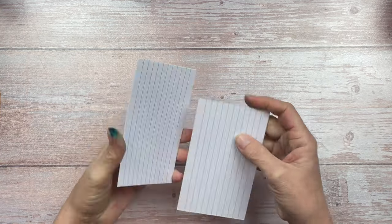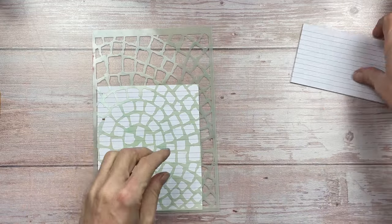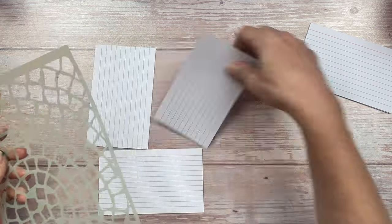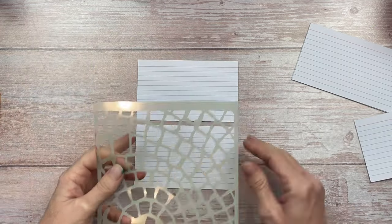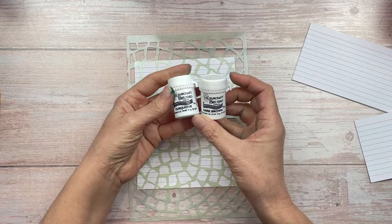Hello crafty friends! I haven't made one of these mass make index cards videos with giveaway in a little while, so I thought I'd get one done today. I'm going to be making six index cards — watch till the end of the video to see how you could get one, using a technique I've recently seen on Instagram by Suzanne Rose Art.